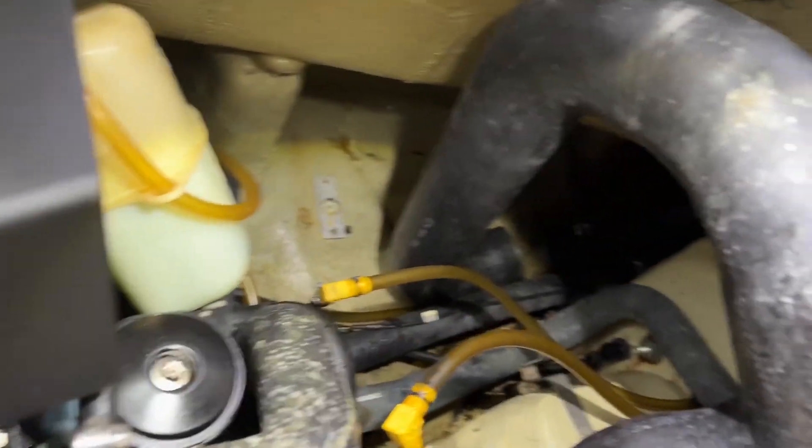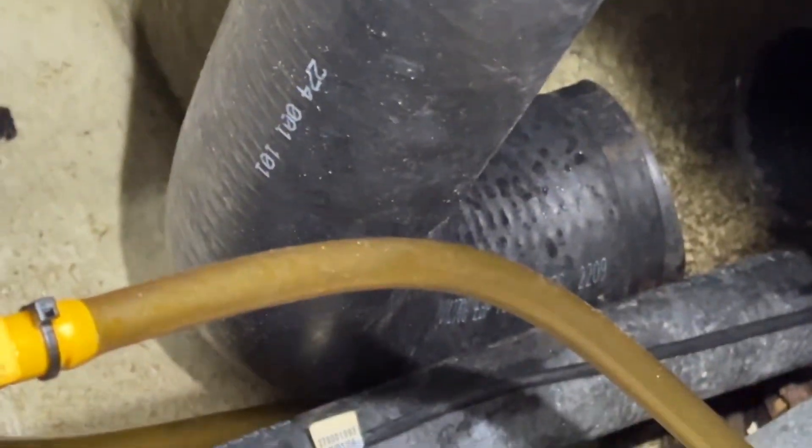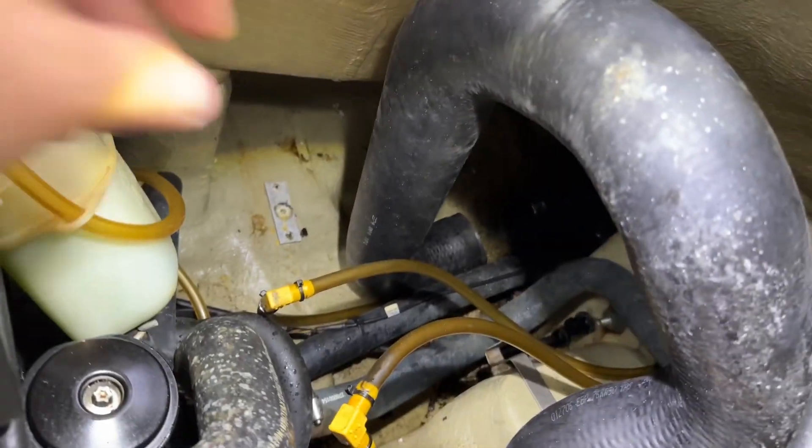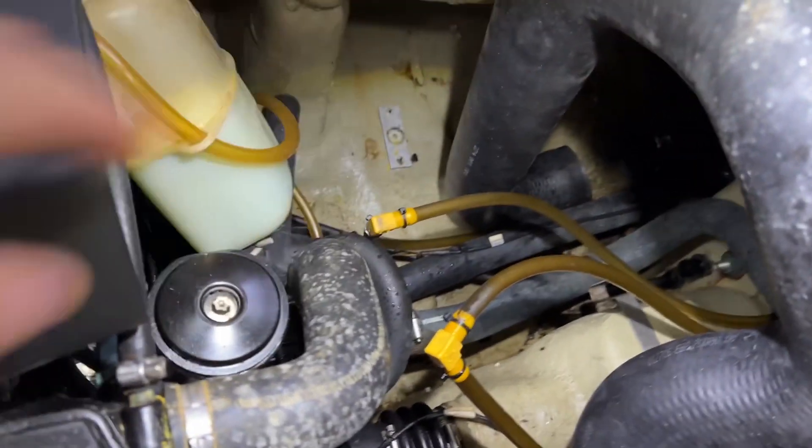Under further inspection, I may not need a J-pipe — that's all I need to make up the difference. I reckon I could almost get away with just a straight cut. I'll measure it up and use a little bit of my straight pipe. I've measured it up at about 230mm long — I don't know what that is in inches, but 230mm. I'll cut that up now, get it in there, put it back together and see what it sounds like.